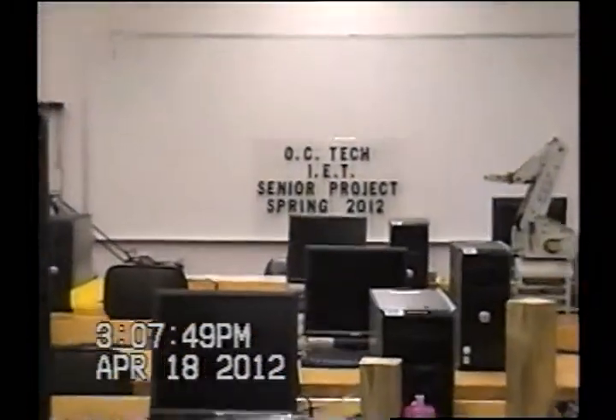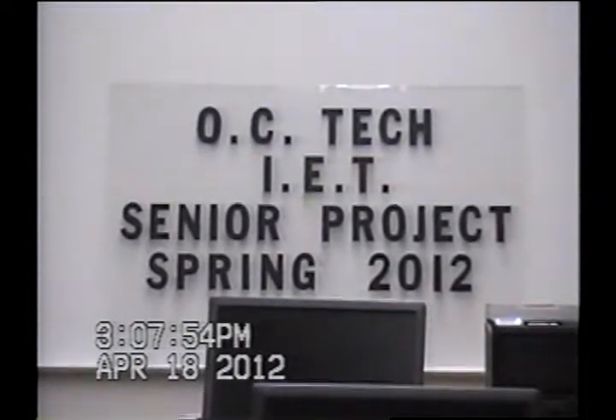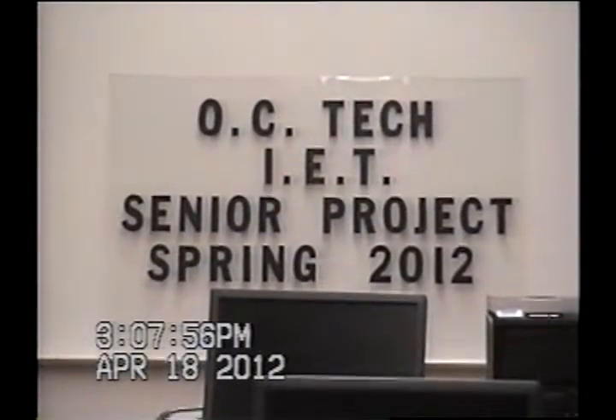Again, we're at Orangeburg Calhoun Technical College. This is the Industrial Electronics Technology Department. This is Senior Projects for Spring 2012.